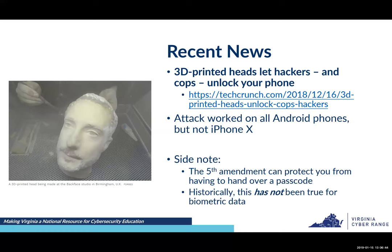Starting with a couple of items of recent news. This one is from last month: '3D printed heads let hackers and cops unlock your phone.' A group ran an experiment where they used 3D printing techniques to print out people's heads, and then tested whether they could use those printed faces to unlock phones that use biometric face ID authentication.